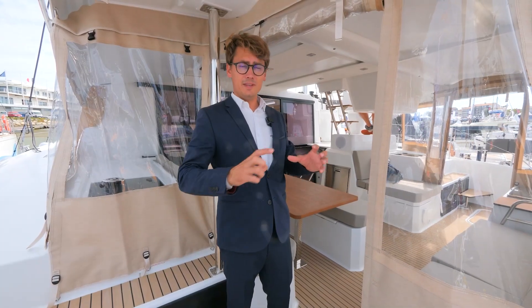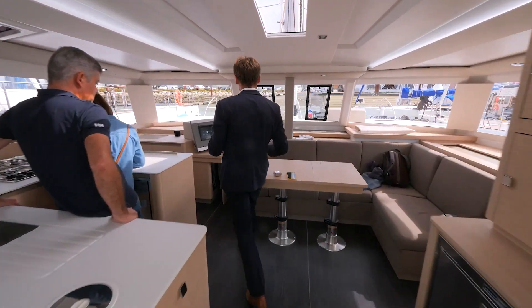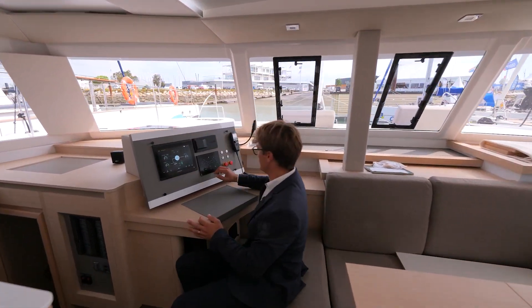After the engine, there is a panel control — very easy to handle. So let's go inside to discover the panel control and how to control all the Smart Electric system.